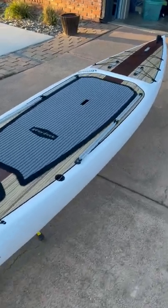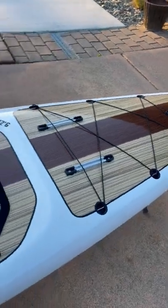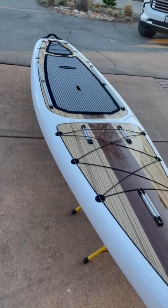Checking out the new Gray Duck Quetico. This is a board I brought in for myself to demo and to play with. It's kind of a touring board — it's not a race board, but it's definitely built for efficiency and glide.